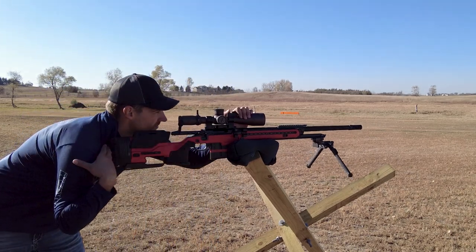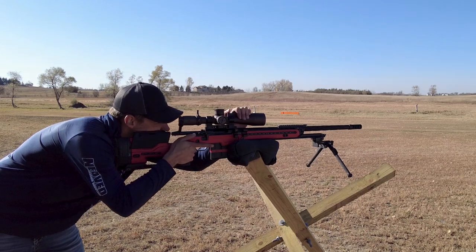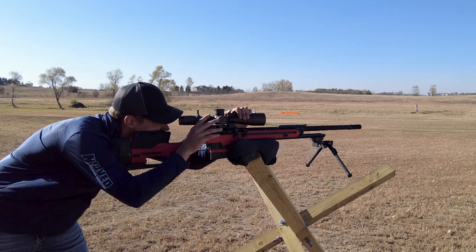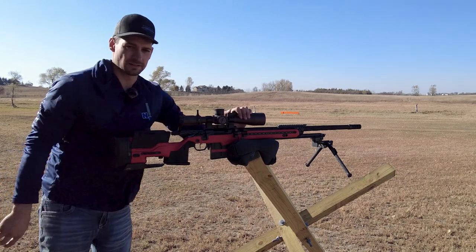Getting in here with no manipulation of the shoulder — you want to have a shorter length of pull than possibly your hunting rifle, because I'm not manipulating here, just barely on my cheek, get on that target and you're good to go.